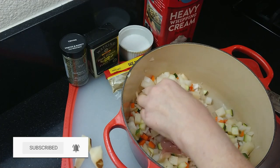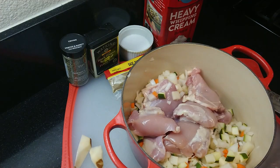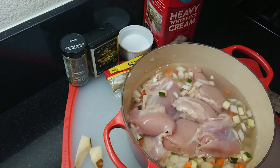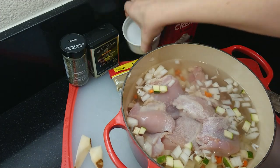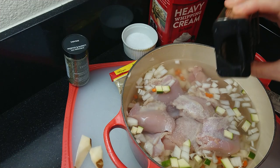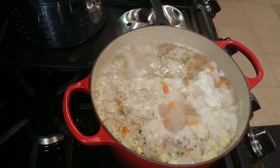Next, add about a pound of chicken thighs or chicken breasts. If you're using chicken breasts, cut them into smaller pieces. You could also use rotisserie or leftover chicken in this recipe to make the prep time even faster — check the notes in the recipe below for details. Add enough water to cover the chicken.